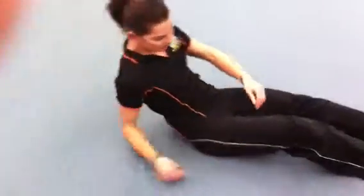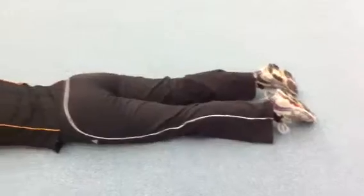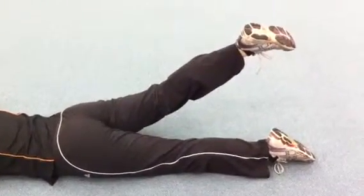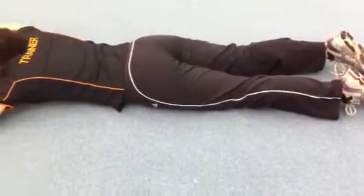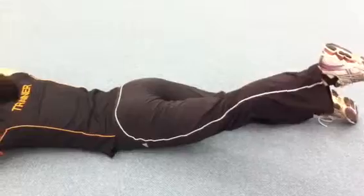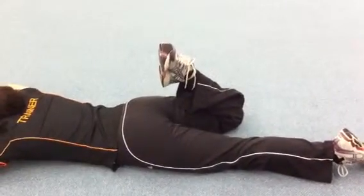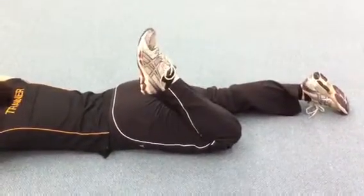Can you turn around on your stomach please? Now we are going to test your hip extension. Push your hips into the floor. Lift your right leg off the floor and keep your leg nice and straight. Make sure you push your right hip to the floor. Relax. Now with the left side. That's good. Thank you. Relax. Now can you bring your right foot to your backside please? Good. Now do the same with the left side please. Fantastic. Thank you.